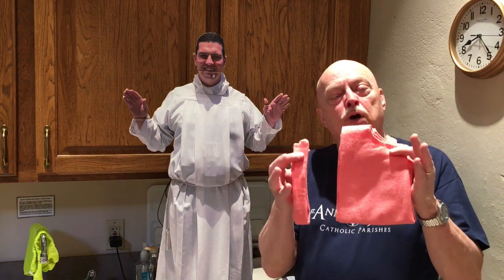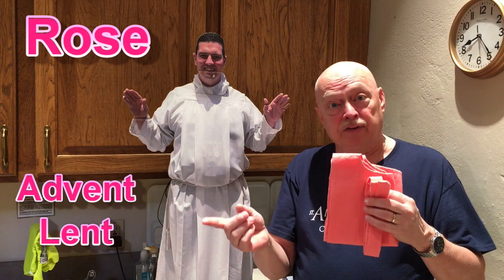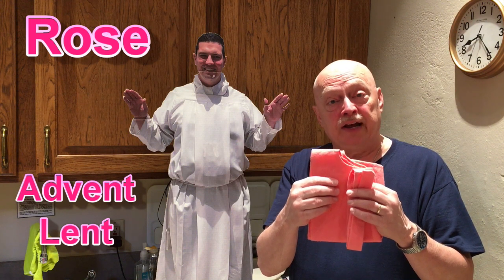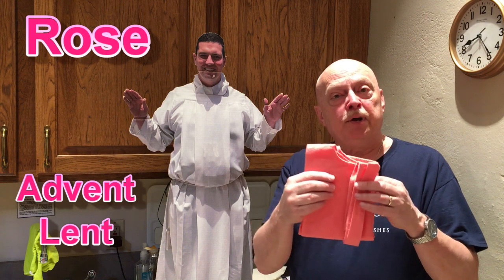We have one last one, and remember, it's not going to be pink — it's called rose-colored. We have the rose-colored vestments. We only wear them two Sundays out of the year. One is during Advent and one is during Lent — the third Sunday of Advent and the fourth Sunday of Lent — because it's a celebratory color.